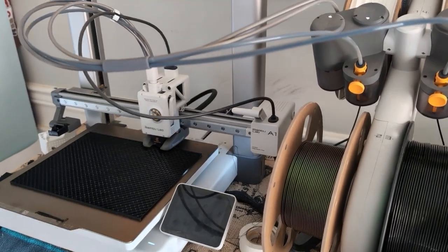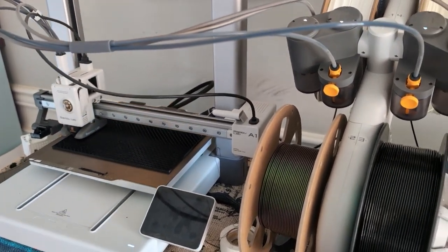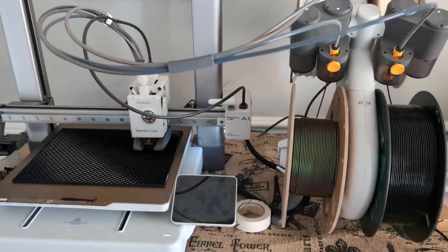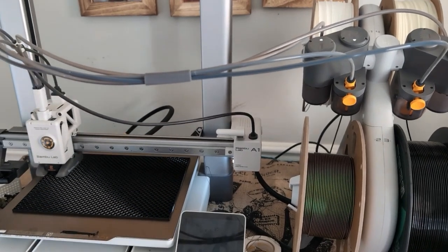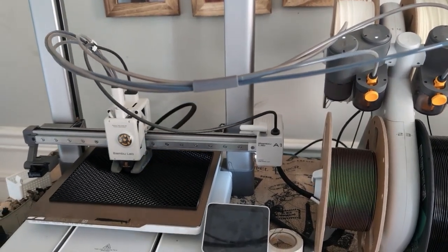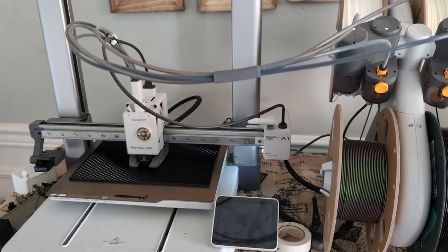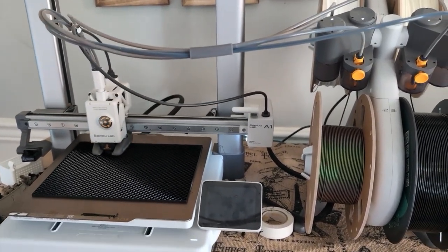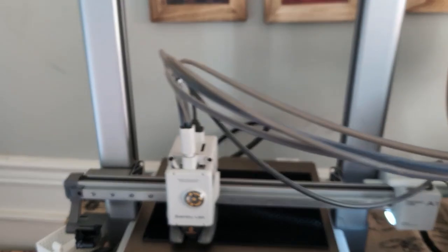When I bought this I wasn't sold. The only reason I got it is because my son got a different 3D printer and I thought his was a pain to use, but I was starting to see some of the benefits of having one. Here we are — I have my own 3D printer, I use it a lot, and I'm really enjoying it. There are parts where I'd enjoy it more with a bigger build plate and if it was a little faster, but overall super happy with this machine.